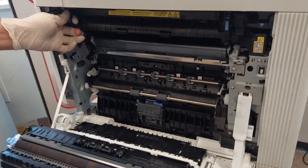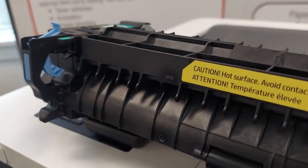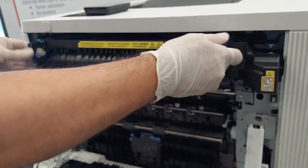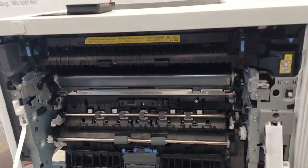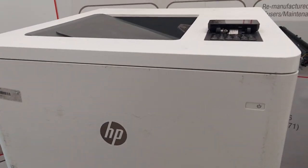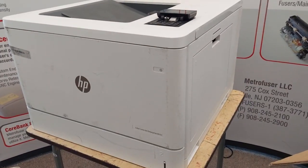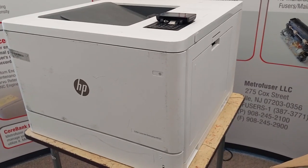We'll remove the fuser using the two blue handles on the left and right side. On reinstallation, make sure you hear the click and pull back just to make sure it's fully engaged in the printer, or you will get errors. This fuser has its own reset procedure, so there's nothing to reset as far as page count goes.